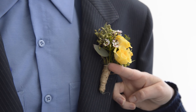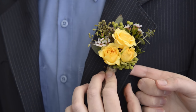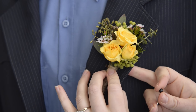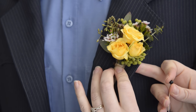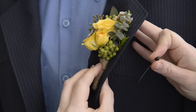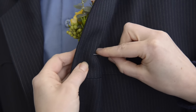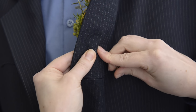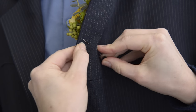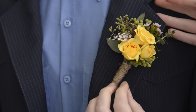Once you've determined the placement on the left side of the jacket running with the lapel, grab your pins. I like to give my brides two pins for extra security, especially if the boutonniere is a little heavier, to prevent it from moving. Take your first pin, flip over the lapel, locate the boutonniere stems, and weave the pin head through the lapel, then through the boutonniere, and back through onto the lapel.